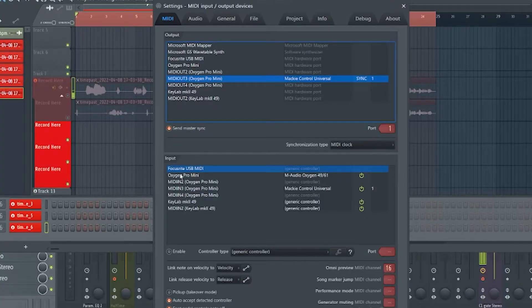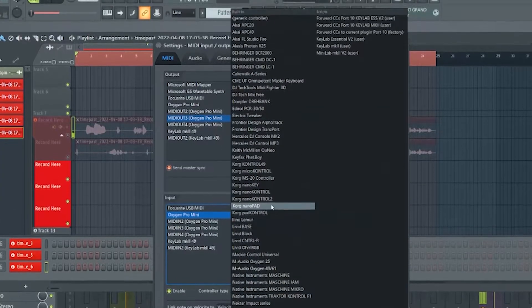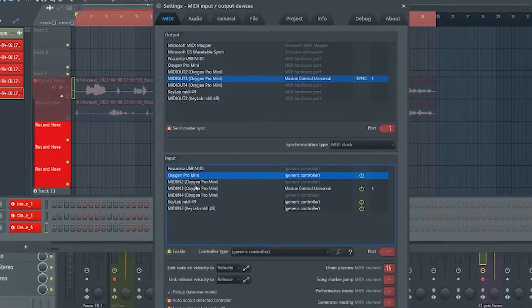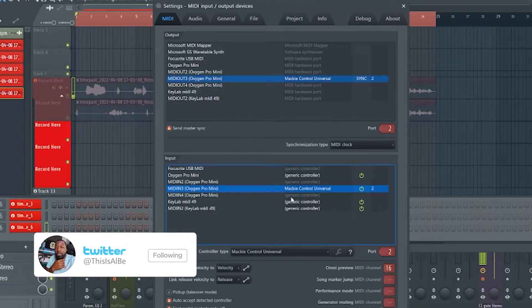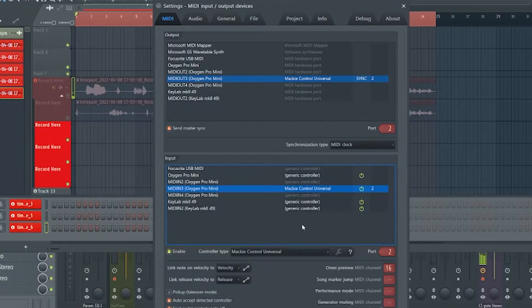Then come down to the input section and find where it says Oxygen Pro Mini. Set that controller type to a generic controller. For MIDI in three, make sure that is set to Mackie Control Universal — just hit the dropdown and find Mackie Control Universal. Make sure it's enabled; you should see a green icon next to it. Same thing for the Oxygen Pro Mini — make sure you see the green icon. Then make sure you have your port set to one, so MIDI in three must match MIDI out three.